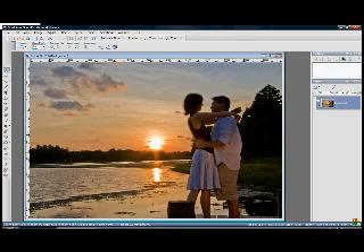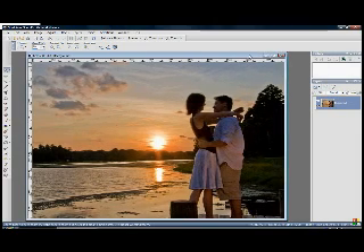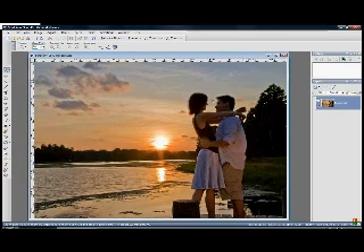Hey guys, Nick Haskins. I just wanted to take a couple minutes to show you how I overlay these textures using Corel PaintShop Pro Photo 12. PaintShop Pro is by far my favorite program. I do have Photoshop, however I found that Corel is a lot easier. I've been using it for a long time, I know all the keystrokes, and it does 98% of everything that Photoshop does.